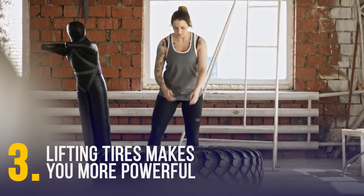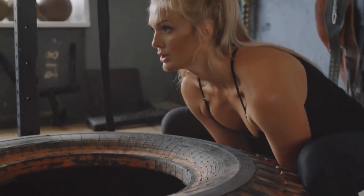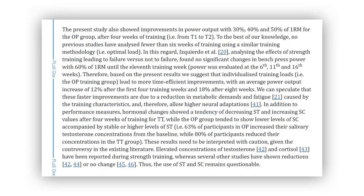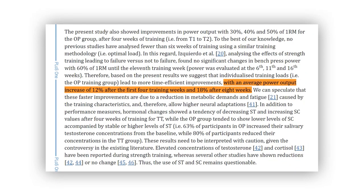Lifting tires makes you more powerful. Power is like having a really strong engine in a car. Scientists have found that a good way to build power is by doing quick, strong movements that don't last very long, at a level where your muscles work really hard. One study shows that the best effects in power output come from using customized loads of 30%, 40%, and 50% of 1RM — that's 1 Repetition Maximum, the maximum weight you can support in one rep. This technique leads to an average power output increase of 12% after the first 4 training weeks and 18% after 8 weeks.